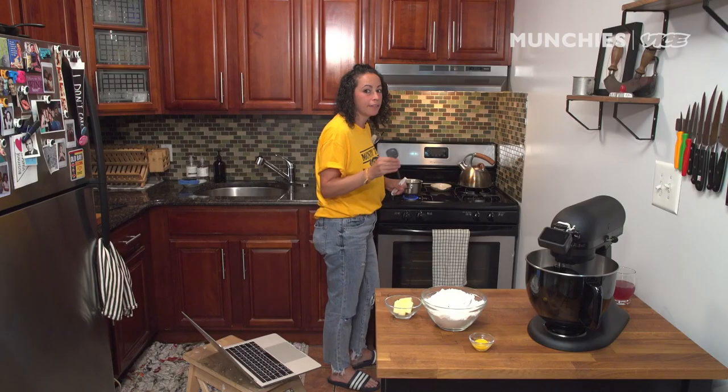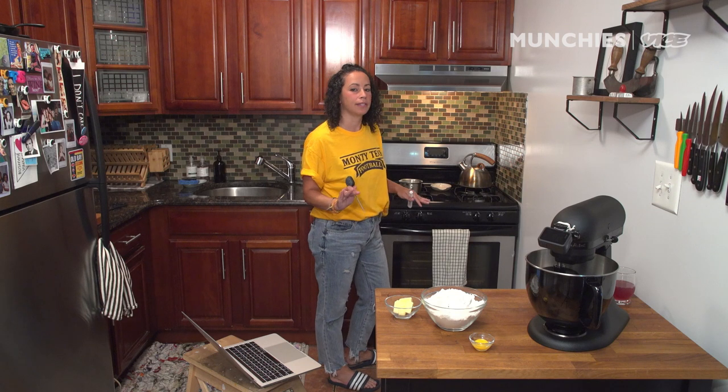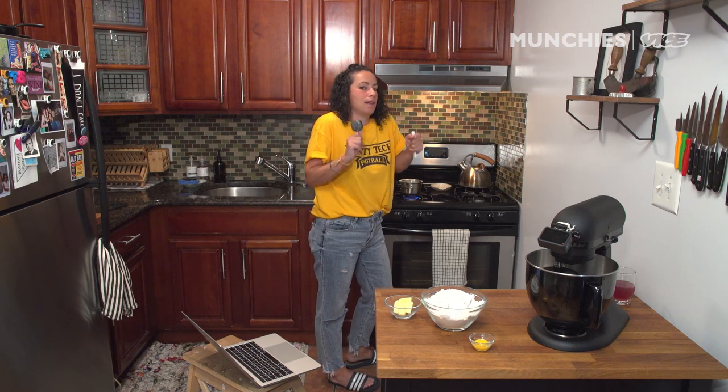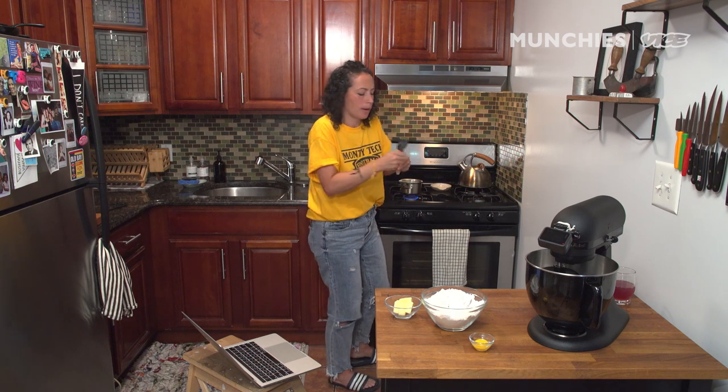I'm trying to make it as easy as possible. It needs to be 115 degrees. If it gets hotter than 115 degrees, it can kill the yeast. You want it just hot enough to incubate that yeast and make it bloom and grow happily.